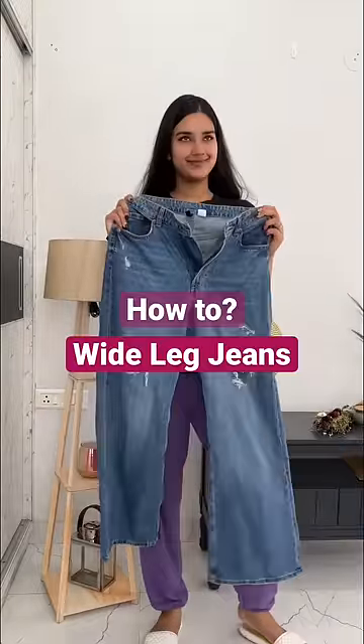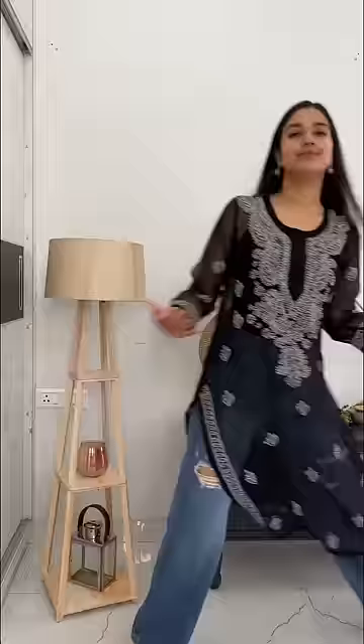Hi guys, let's style our white leg jeans in many different ways. Let's go. The first one is super gen z — a kurta on jeans, and not like a long tank top but a short tank top.